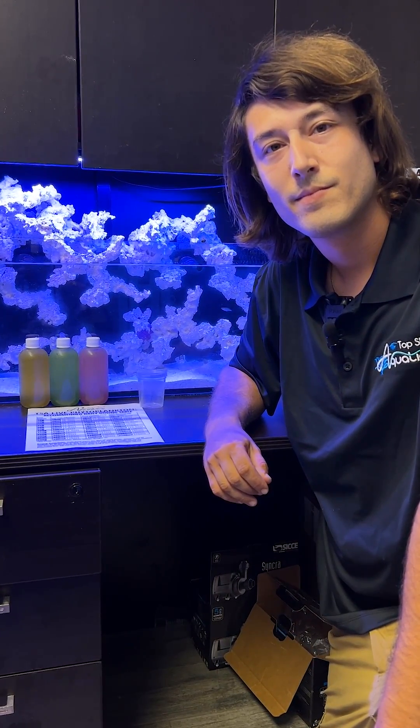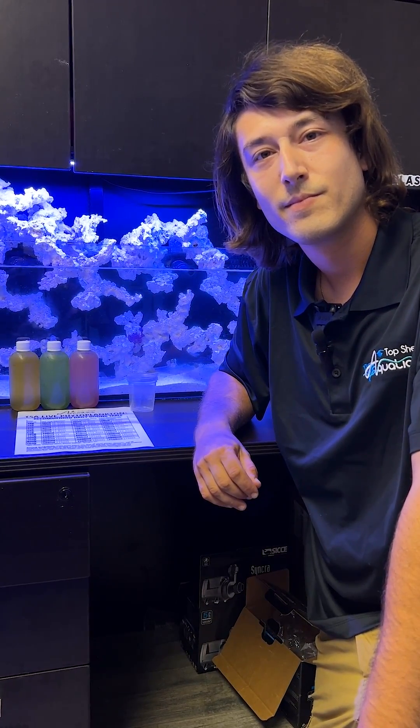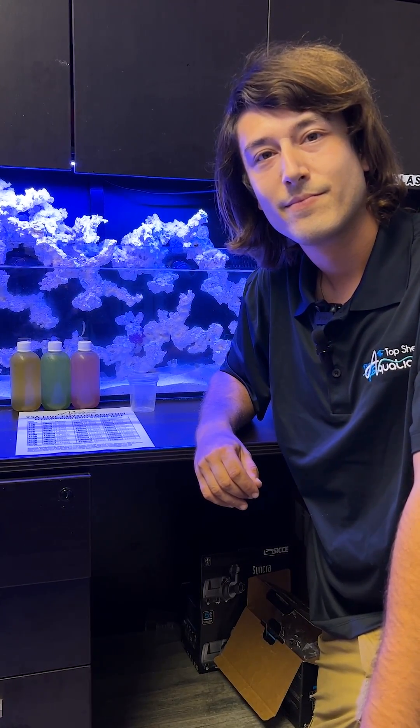Chira, so we've highlighted how to dose Fido in a larger system for maximum growth. Now tell me, if I have a smaller system and I'm not trying to produce acros like in a farm setting, how would I dose in my home tank?